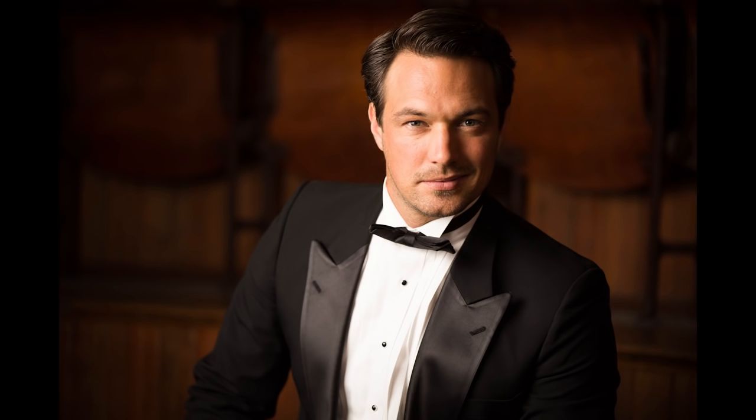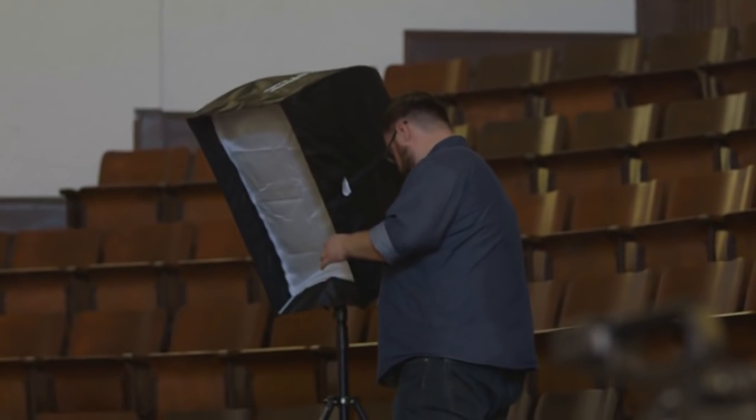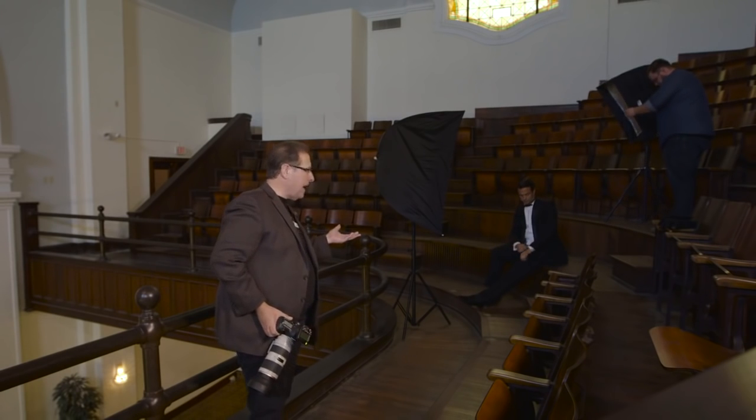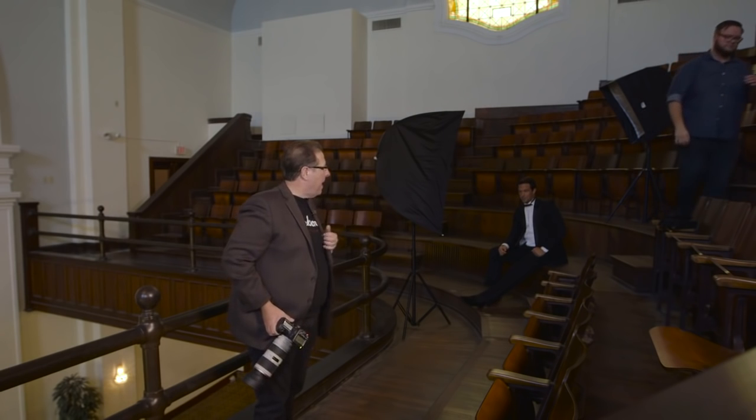If I wanted to take things up a notch, I would add what we call a kicker light in the background. It's basically either a hair light or a rim light — a second light. We use this very nice strip bank. It works the exact same way. It's an Apollo strip and it works the same as the big softbox. It pops into place and we're going to position it behind him, aiming down. This is pretty much our standard setup. I have the front light over here and the strip bank in the back.